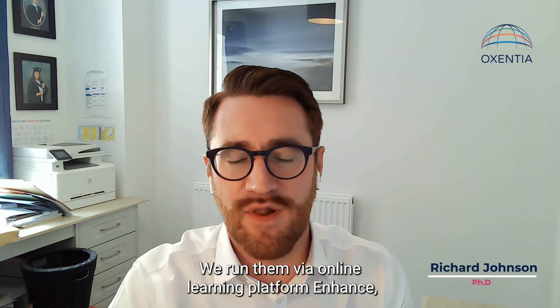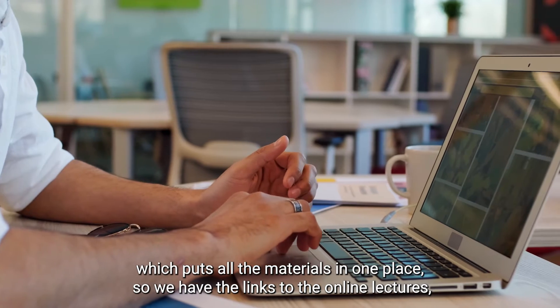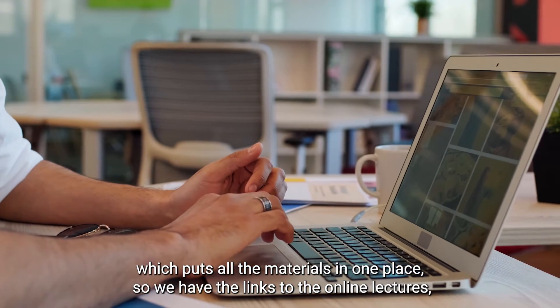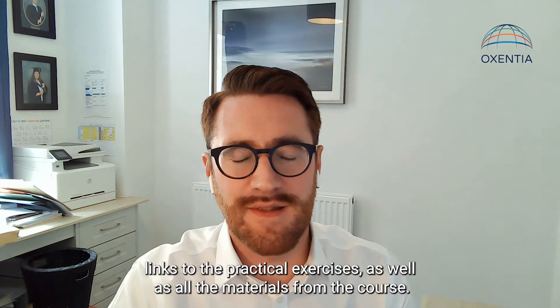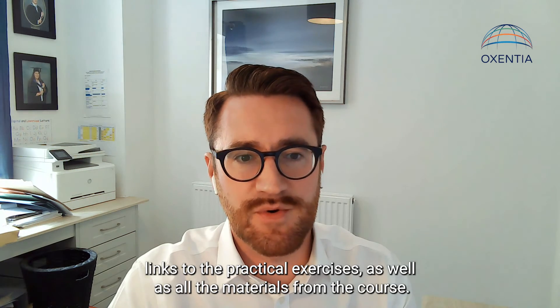We run them via our online learning platform in HAMS, which puts all the materials in one place, so we have the links to the online lectures, links to the practical exercises, as well as all the materials from the course.